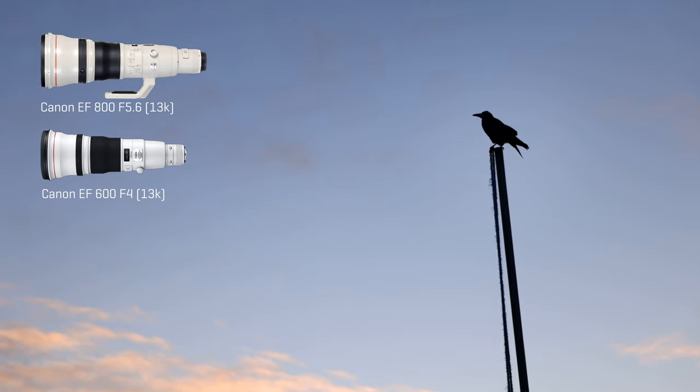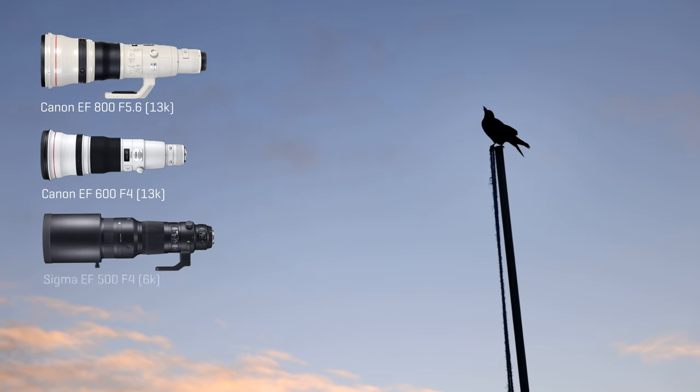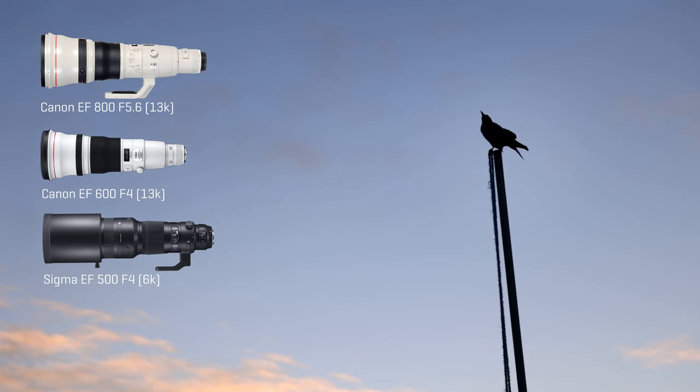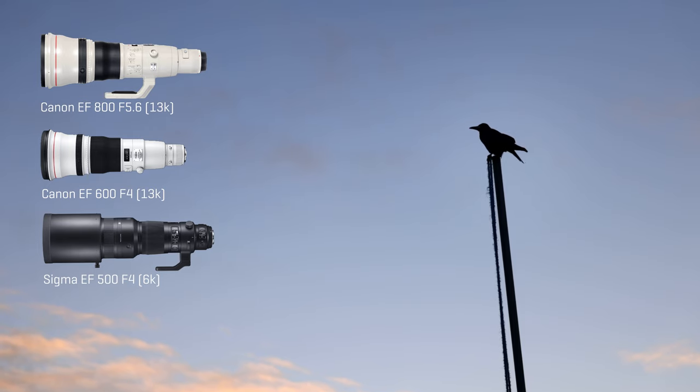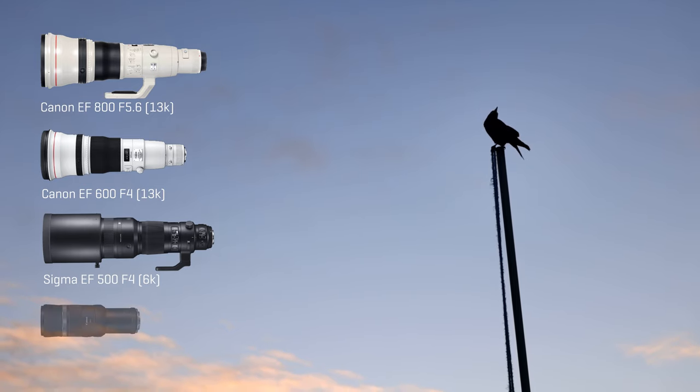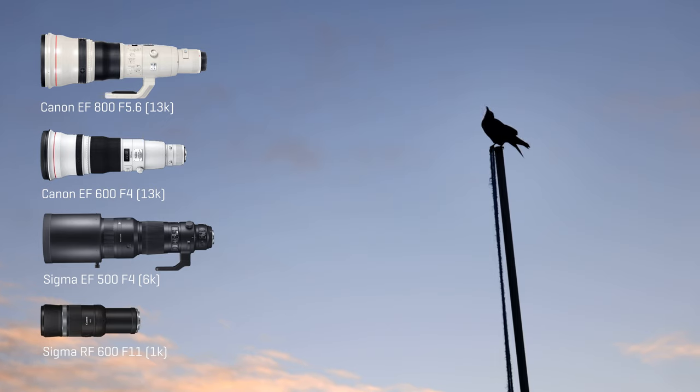A year or two ago Sigma released a 500 F4 lens, modestly priced at about six grand. This lens for me was very appealing because Sigma have great build quality and it's going to give you that lovely blown out background for birds. But the problem is you're going back down to 500, and 500 isn't exactly huge when you're photographing birds unless you're in a hide. You could put an extender on that to give you more zoom power, but then you're going to lose that lovely F4 aperture. If the Canon RF is a bit long in the zoom range, you could opt for its smaller brother, the RF 600. 600 is easier to use than 800 if you're new to bird photography, but I would say stick with the 800.